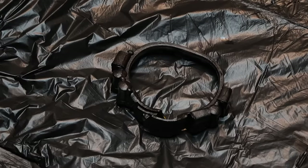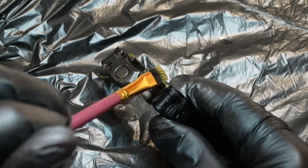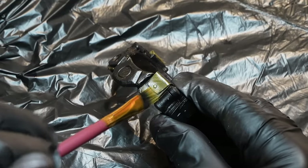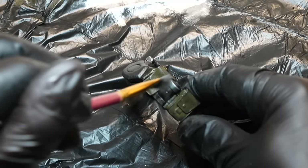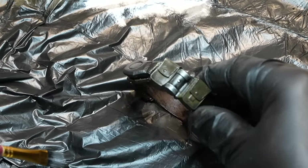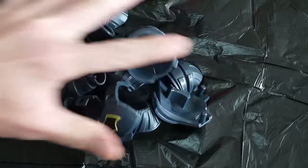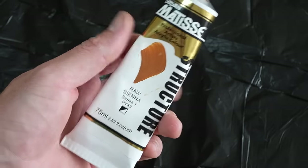I've got some Rub 'n Buff and an oil color. I'm dry brushing the oil color onto the pouches for that old-school leather Dark Knight Returns pouch look. For the canisters I'm dry brushing silver leaf Rub 'n Buff, and for the buckle it's the gold Rub 'n Buff. You can seal this up with a sealer — just make sure it's an acrylic base sealer.